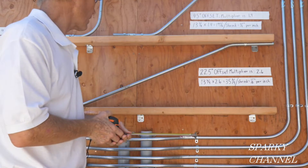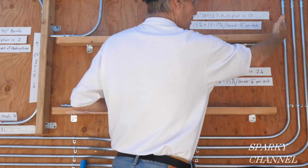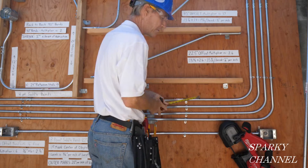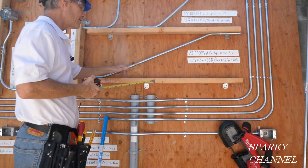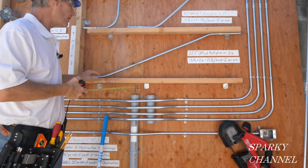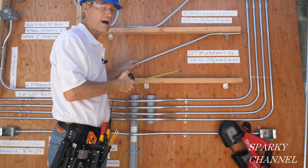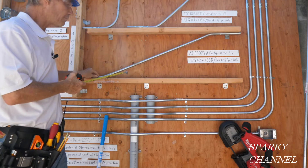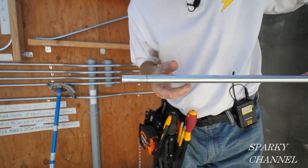Also for a 22 and a half degree offset, the shrink is one eighth per inch, but we're not going to use that. I'm just going to put it up here and cut it off right here. I used my Milwaukee bandsaw — just cut it off, ream it out, and hang it with one-hole straps. Now I'm going to take down this offset and make another one to show you how.